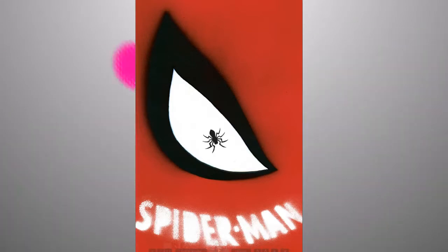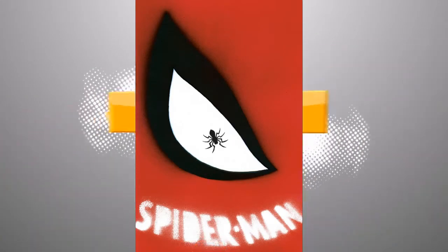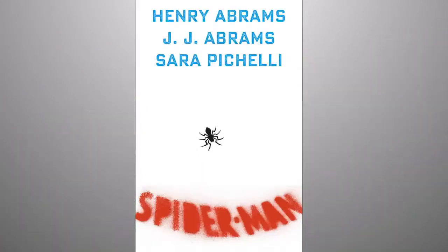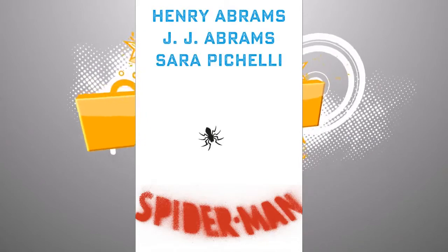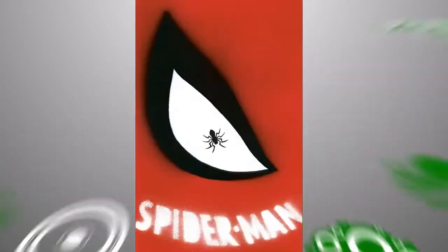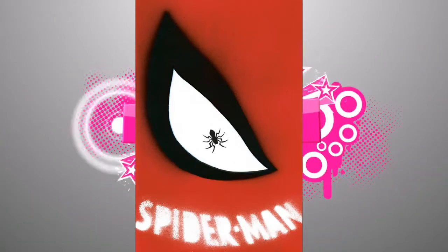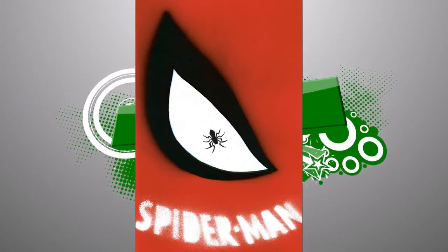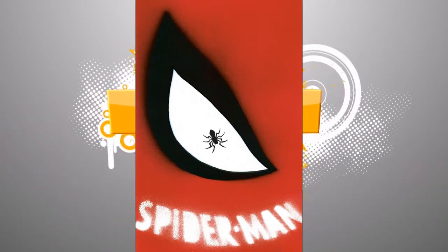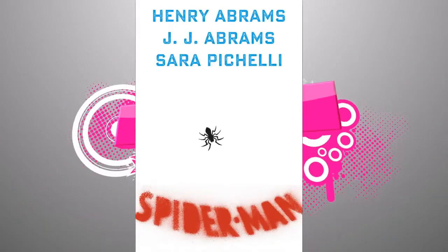It was announced at San Diego Comic-Con. They've made this new die-cut cover — they're putting a hard cardboard cover and the eye is actually cut out. So basically you've got this big hole where the eye is, and when you flip it open you get Henry Abrams with top billing, JJ Abrams, and then Sara Pichelli. This is the Chip Kidd variant and they wanted it to look homemade — like Peter when he first cobbled his suit together — giving it this kind of graffiti, home-craft look.